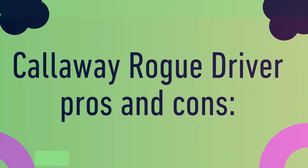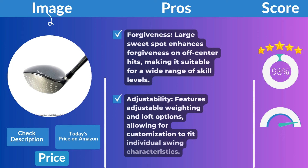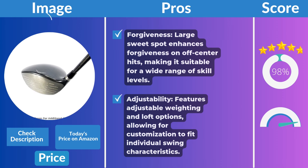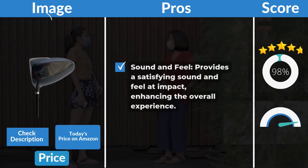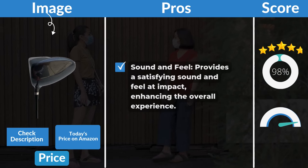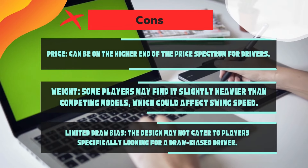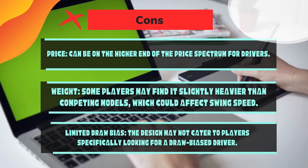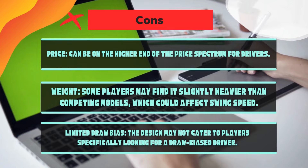Callaway Rogue Driver pros and cons. Pros: forgiveness — large sweet spot enhances forgiveness on off-center hits, making it suitable for a wide range of skill levels. Adjustability — features adjustable weighting and loft options, allowing for customization to fit individual swing characteristics. Sound and feel — provides a satisfying sound and feel at impact, enhancing the overall experience. Cons: price — can be on the higher end of the price spectrum for drivers. Weight — some players may find it slightly heavier than competing models, which could affect swing speed. Limited draw bias — the design may not cater to players specifically looking for a draw bias driver.